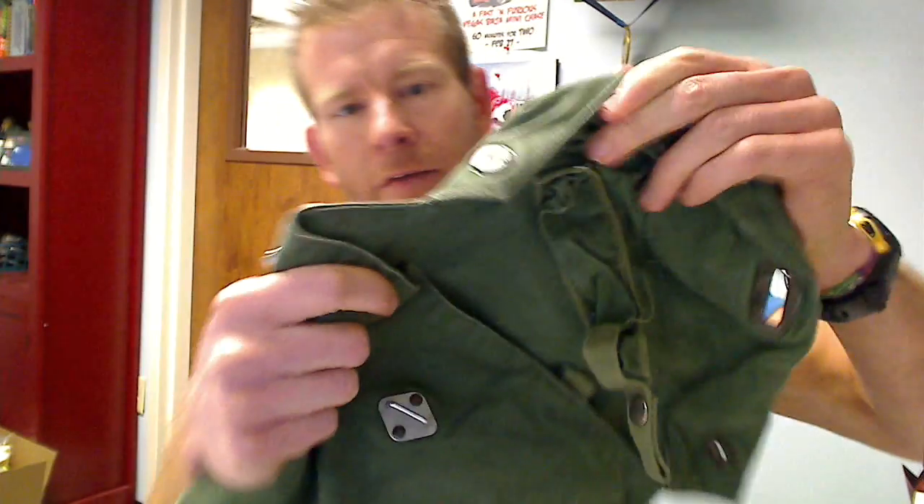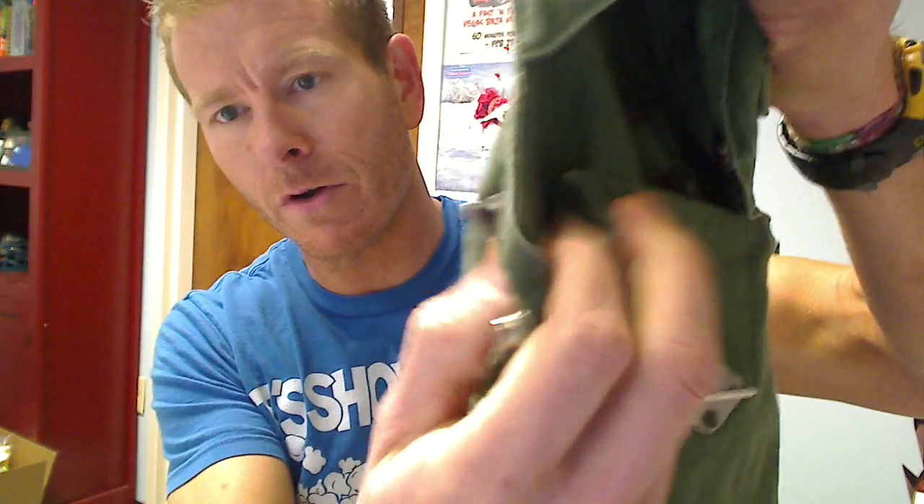Hey everybody, it's Chad here with Jaren Butter, and I have with me the Swedish military issued military side loading bag. The first thing you'll notice about this is just the sheer toughness of the bag itself. It is definitely made to military grade standards — very heavy duty stitching and heavy duty material.